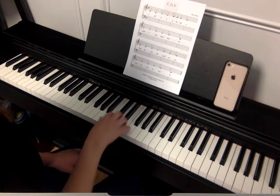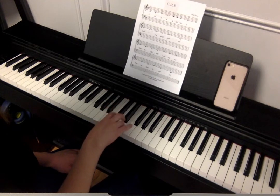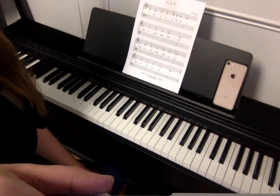I'll do it one more time with letters. One, two, ready, go. Two, ready, go. Do it all together, go. Thank you. I'll do it one more time with that.